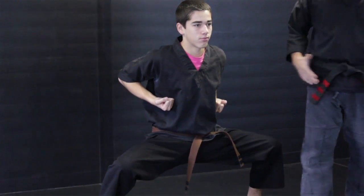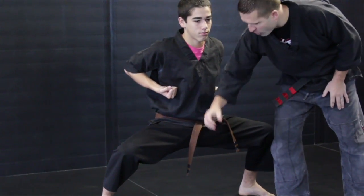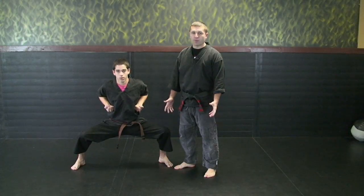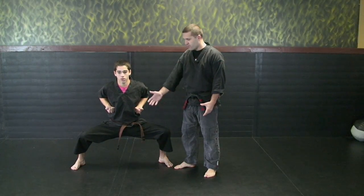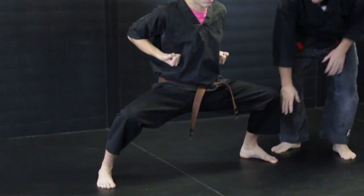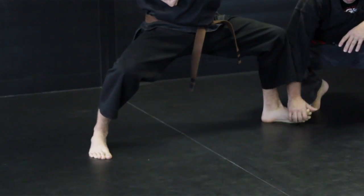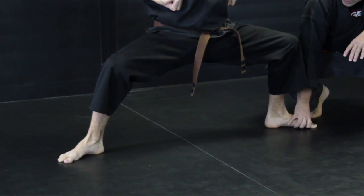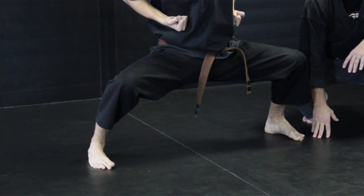They call it a horse stance because it looks like you're kind of riding a horse. If I put an imaginary horse here you'd be holding onto the reins — that's where it got its name. The first thing I'm looking at is his feet position. Most commonly people make the mistake of angling their feet way out here and pointing them outwards. We don't want that. We want to have your feet facing straight forward, so you're nice and strong.